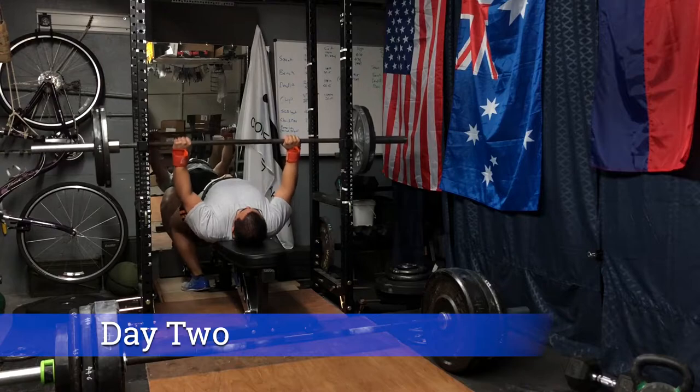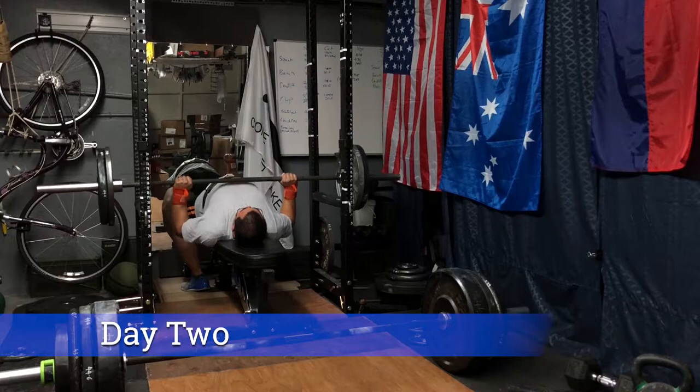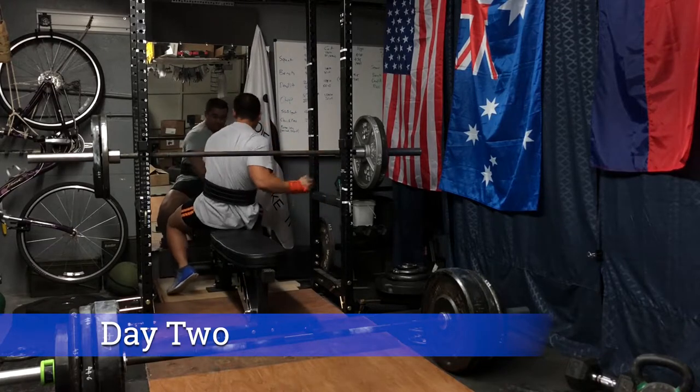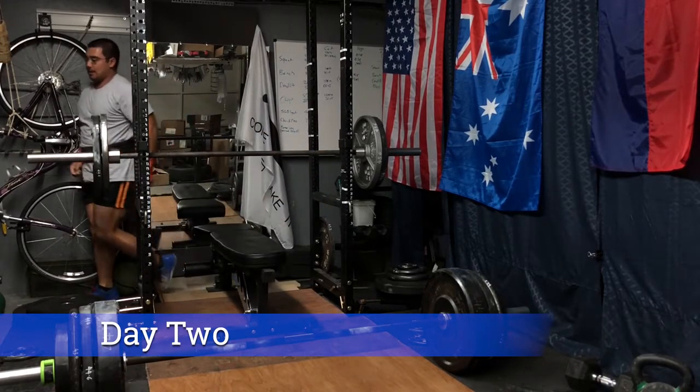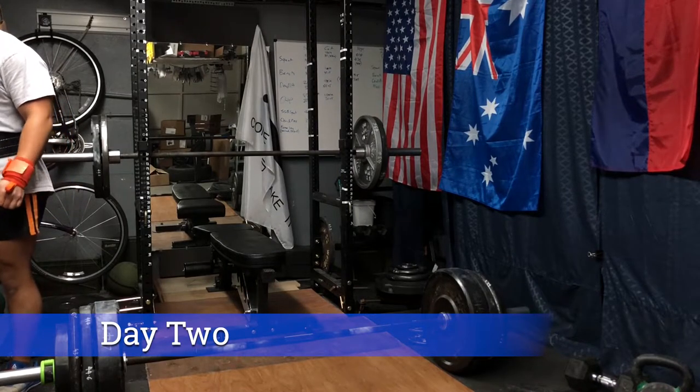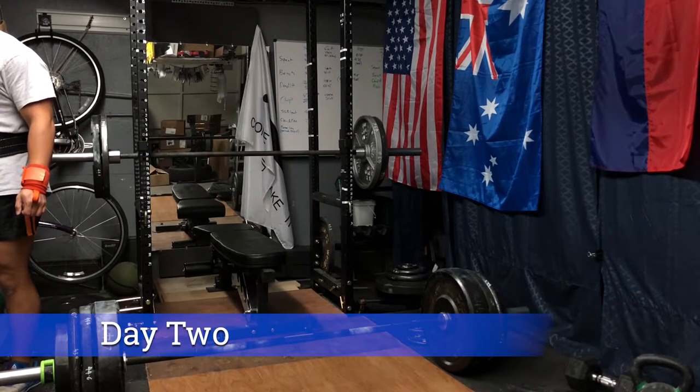Here we have the volume work for bench press — just 225 repping out for five reps, an increase over last week. I feel this drives up some more hypertrophy. No shoulder pain, no bicep pain — and I think that's coming from using the safety squat barbell as well as bringing in the grip on the barbell for bench press.